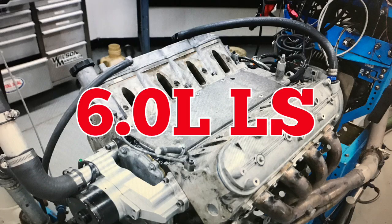Hello everybody, I'm Richard Holdner. It's time for another episode of Speed Secrets. Today, working with our friends over at Zex, we're going to apply nitrous to a 6-liter LS motor.